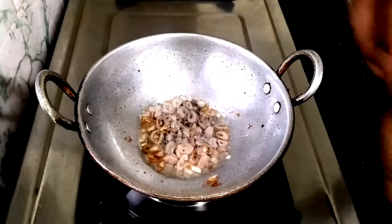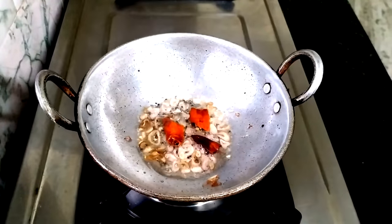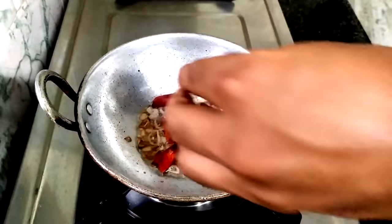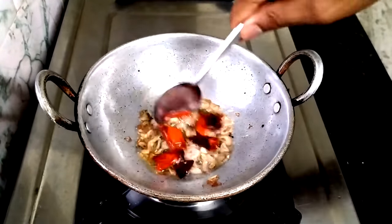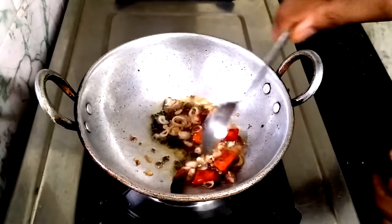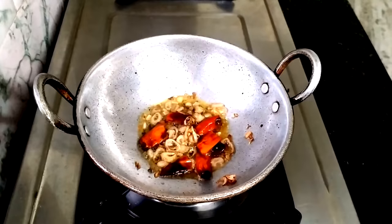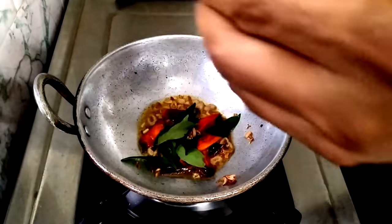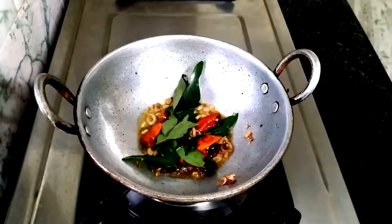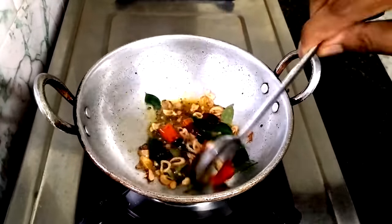I'll add 2-3 slices. I can add oil — if I add the oil, here it comes. This is the oil. To make it, if I add the oil.